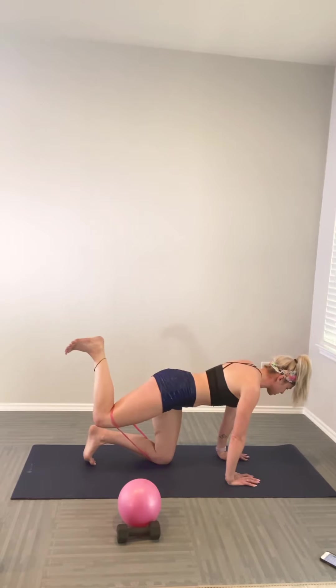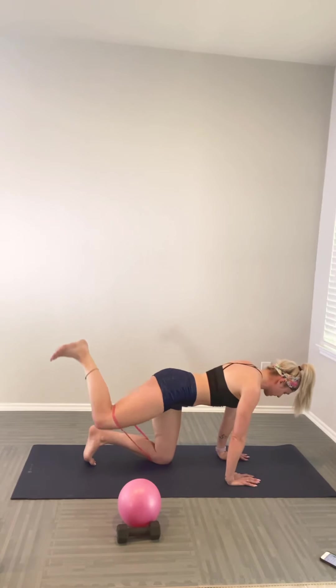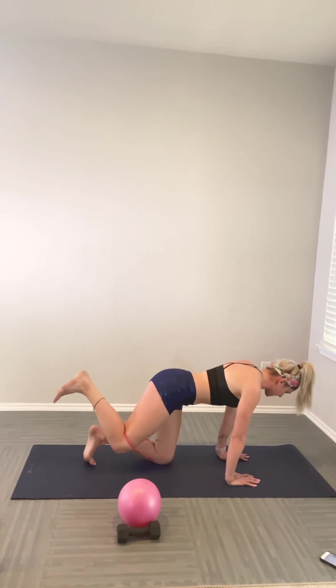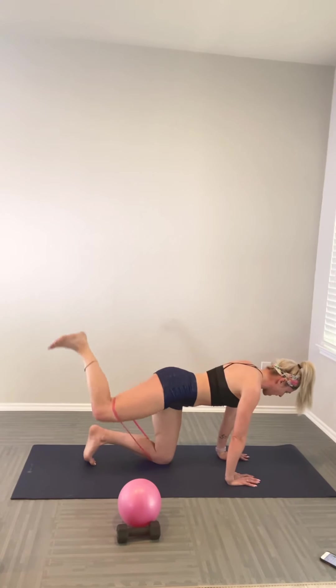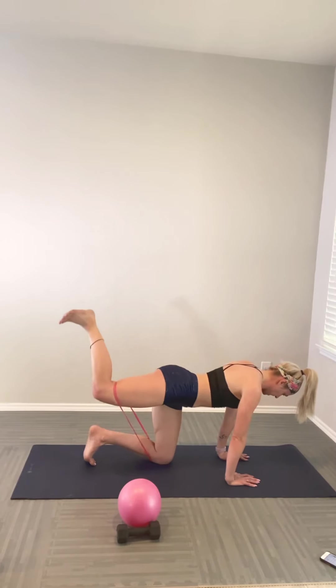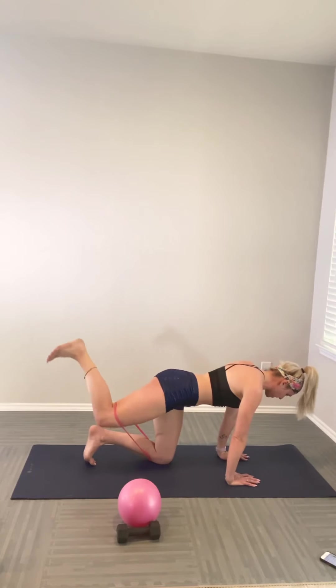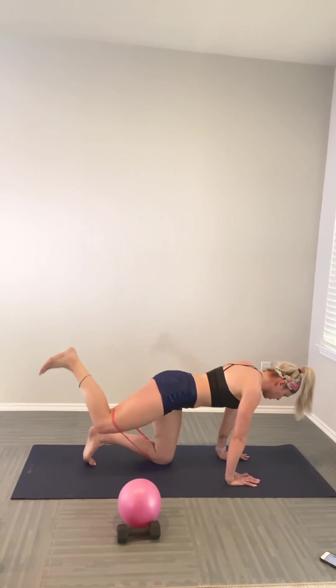Inhale; bending at the knee, as you exhale, double pulse to the sky. Release, double pulse, release. Go for eight — come back to the navel into the spine, the space between the shoulder blades. For five, four, three, two, one. Pulse it up, tiny stomps to the ceiling — go for eight, seven, six. I know you're burning — four, three, two, one.